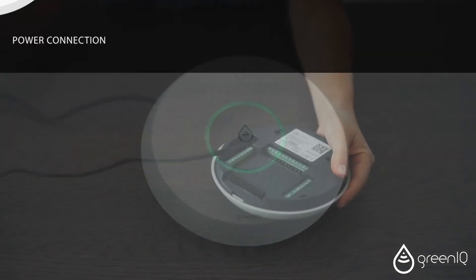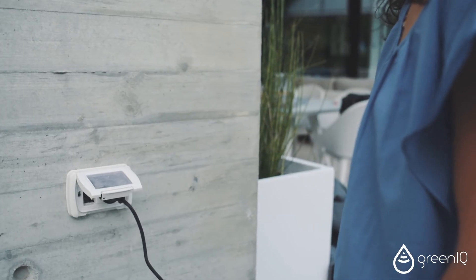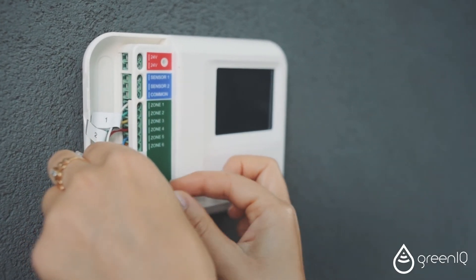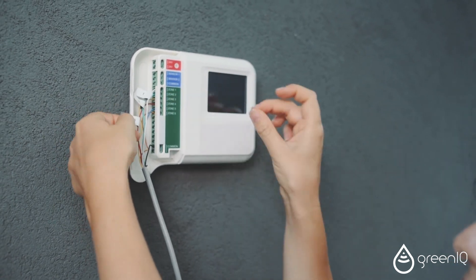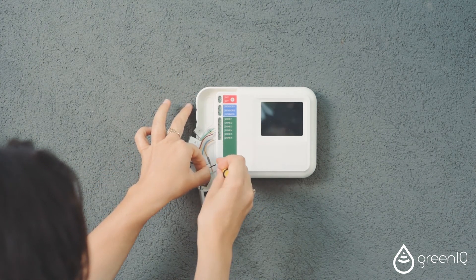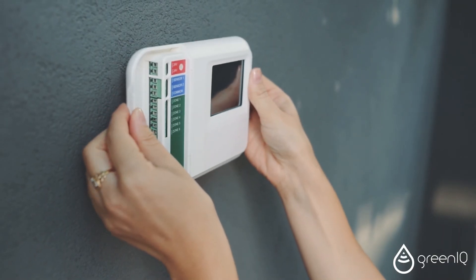Remove the power cord from the power adapter of your Smart Garden Hub. Disconnect the power cord from your old irrigation system. Mark the electrical wires according to the tap or spigot they are connected to in your old irrigation system. Use a small screwdriver to open the screws that hold the wires, pull out the wires, and remove the old unit from its location.